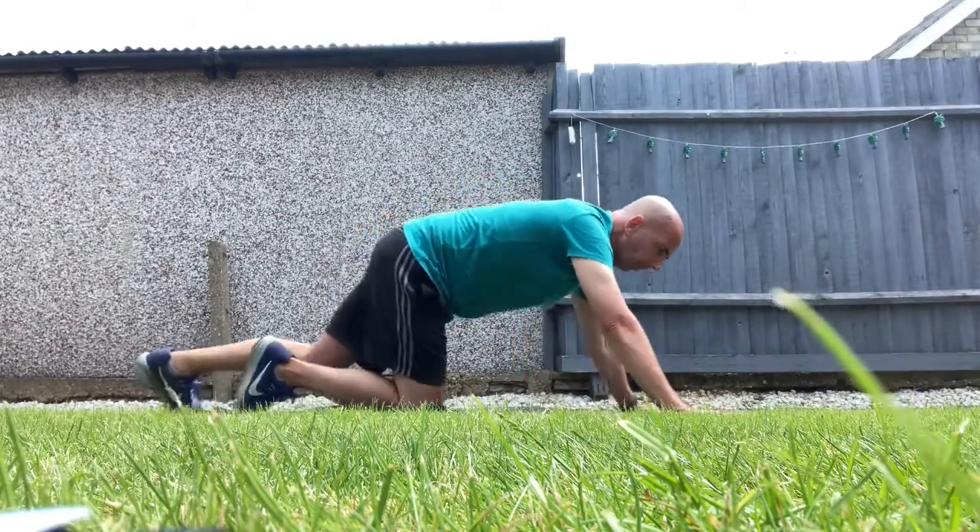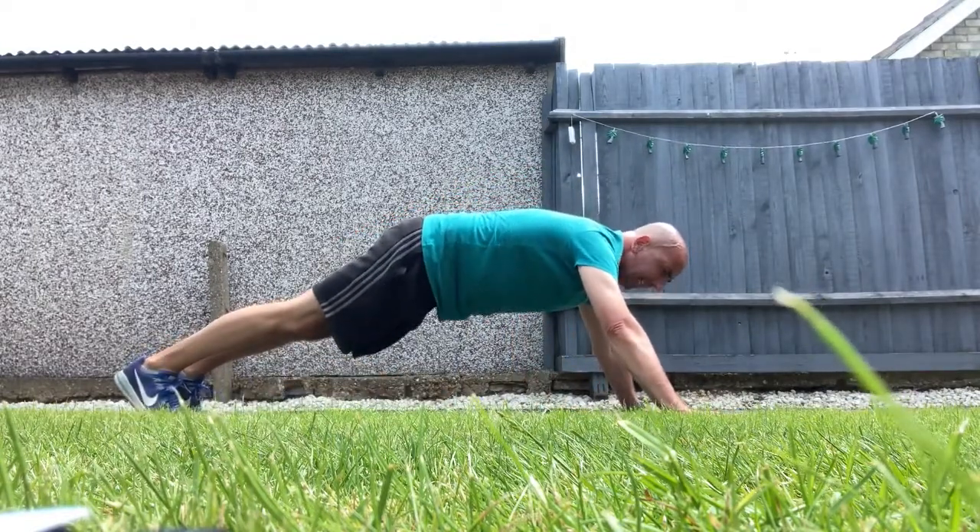Right, here we go — we'll do ten press-ups. You can do them on your knees or you can do them full.